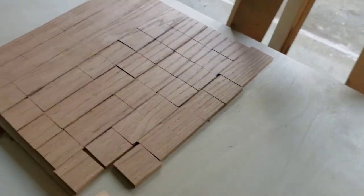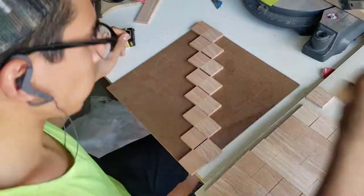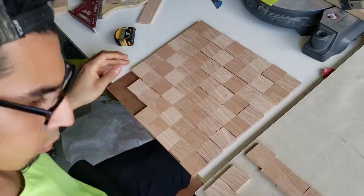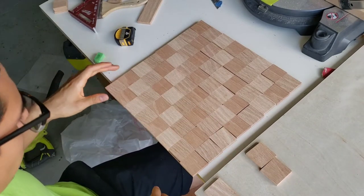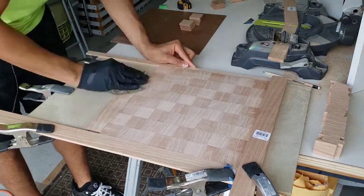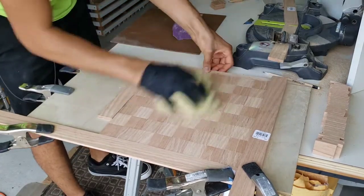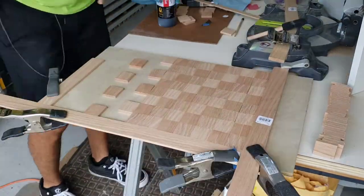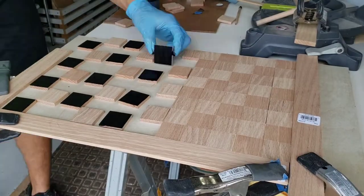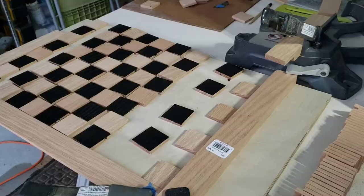Red oak can have a lot of color variation, so I distributed the colors throughout the whole board so they weren't too concentrated in certain areas. In the end it didn't really matter because you don't notice the tint difference after staining, but I didn't know that at the time. Ideally I would have had only two different tints so I could dedicate one stain per wood variation.